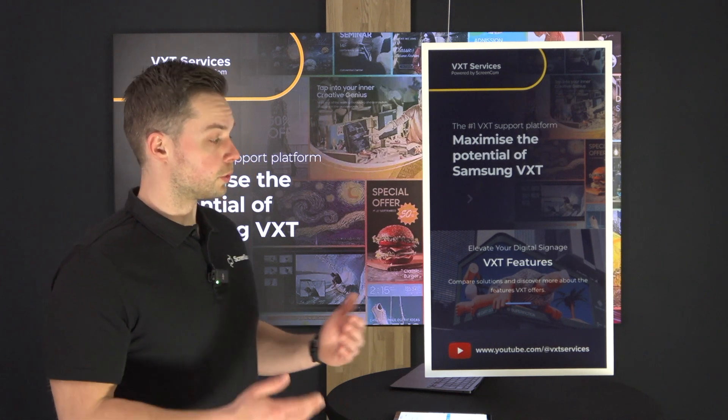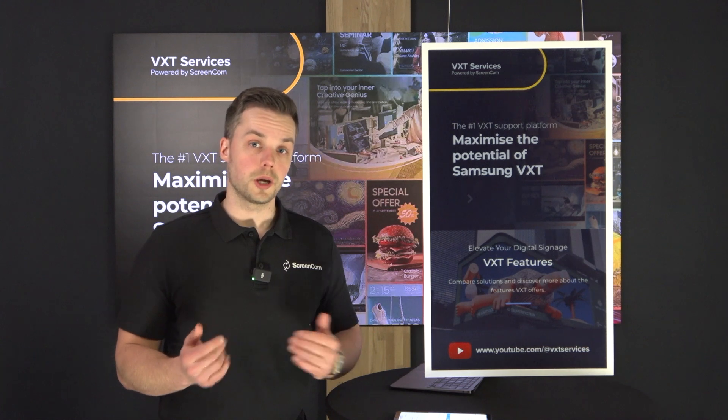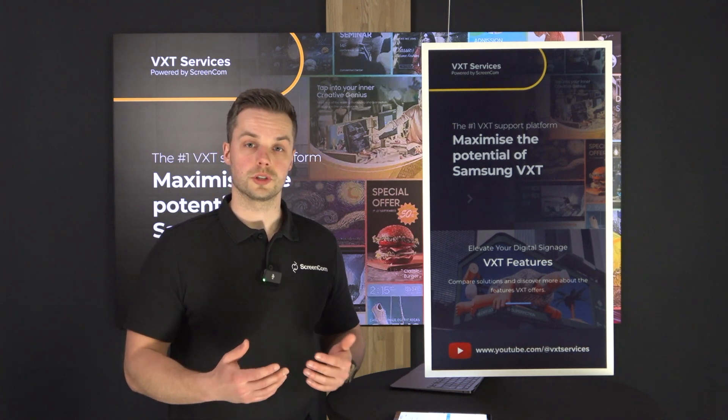So this is the simple procedure on how to connect your ePaper to VXT and how to send content to it.